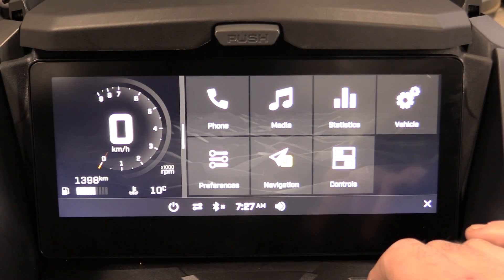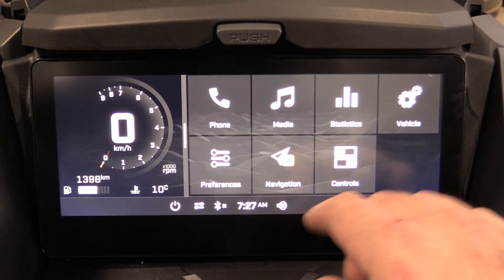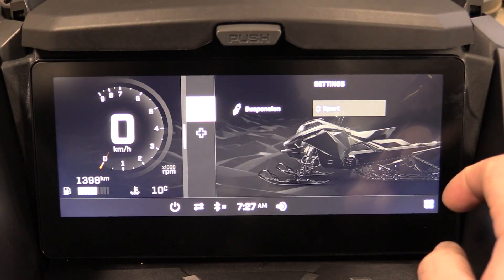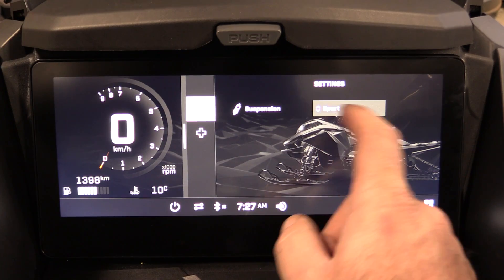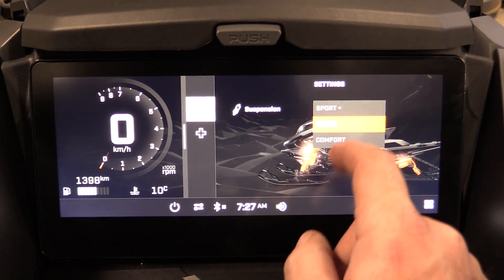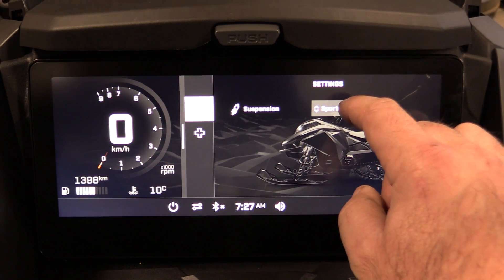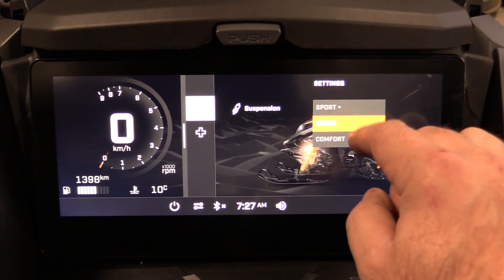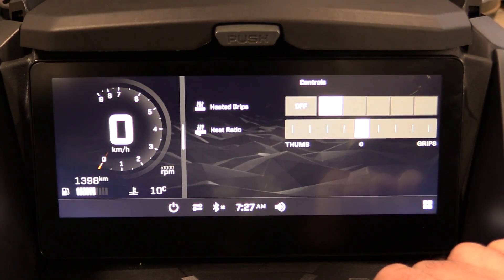Under Vehicle settings, this is another way to access your suspension adjustments. For me with the smart shocks, it lets you switch between Sport Plus, Sport, and Comfort mode.